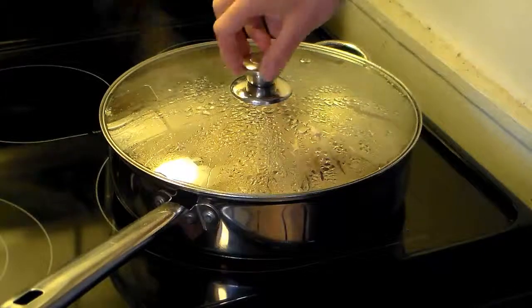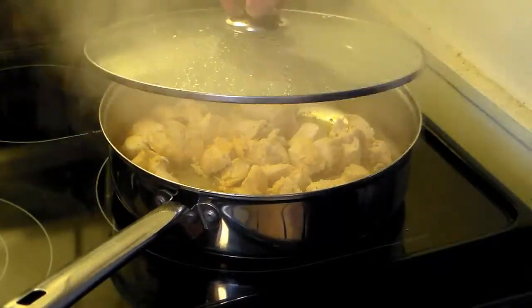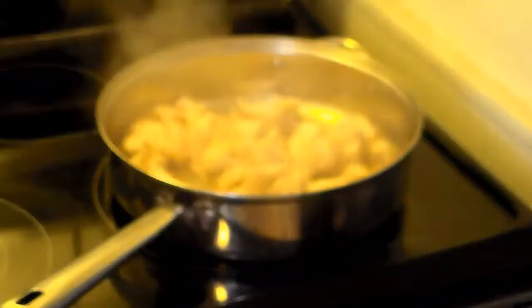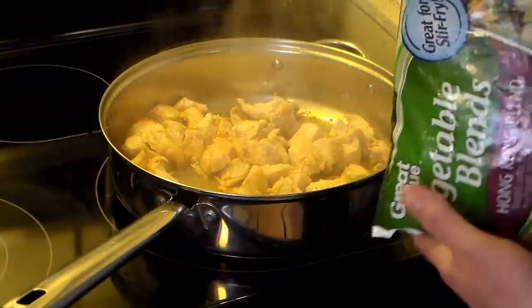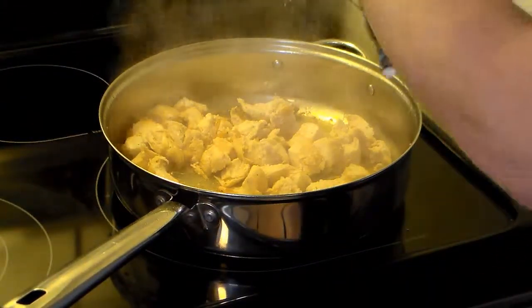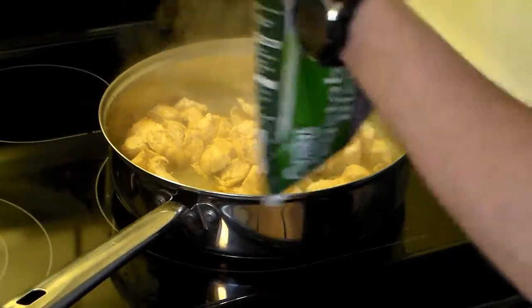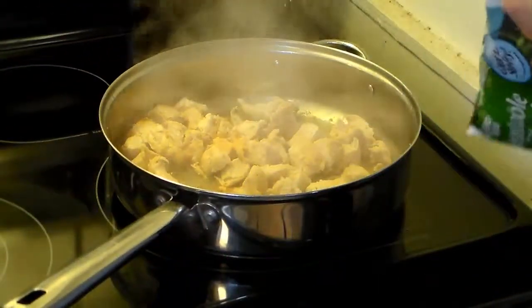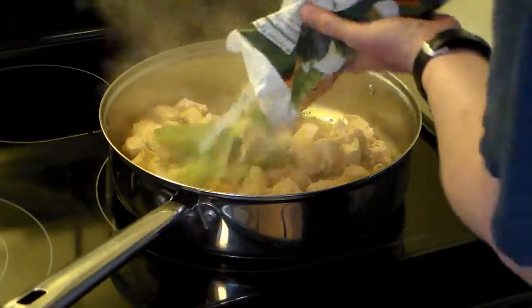I allowed my chicken to cook over medium heat for about 10 minutes just so it got cooked through. To that I have two 16-ounce bags of stir-fry vegetables. This is Hong Kong blend — you can use any variety you like. I just happen to like the ingredients in it, so I'm going to add them in.